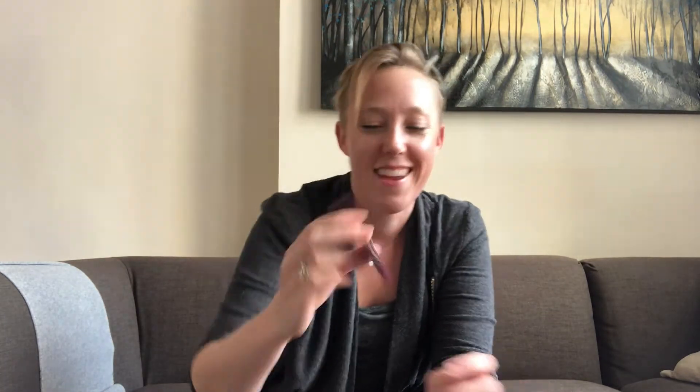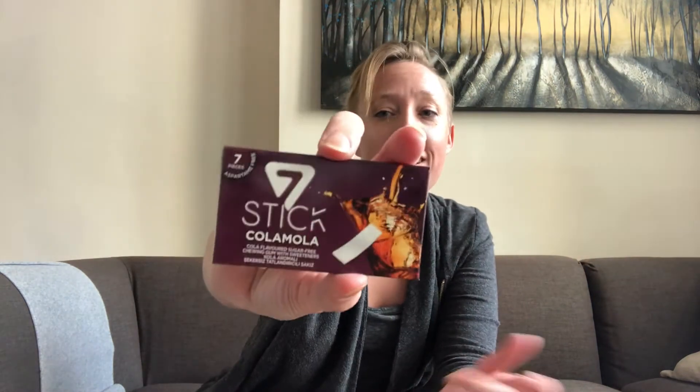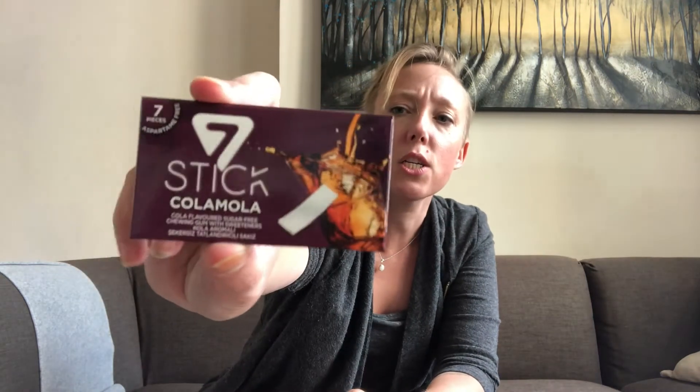What do we have next? The brand is called Seven Stick and it's Cola Mola flavored. I don't know what a Cola Mola is but it looks like a pop. It's aspartame-free, whatever that means. I want to say that's Turkish at the bottom.